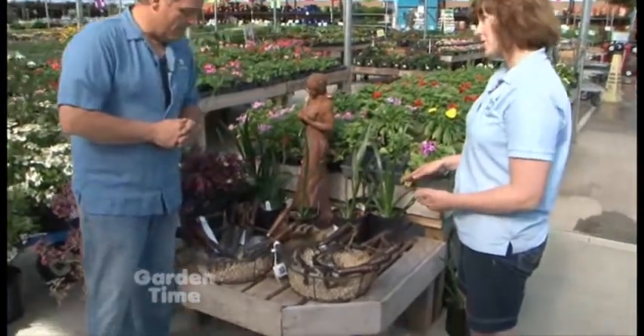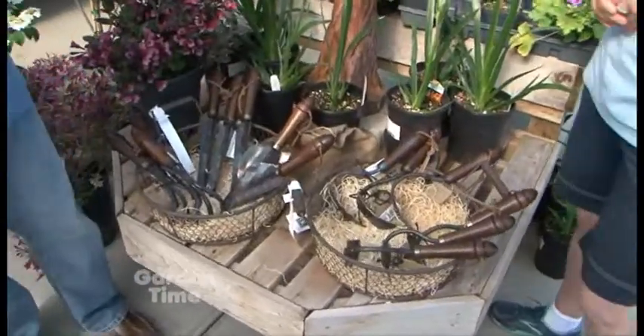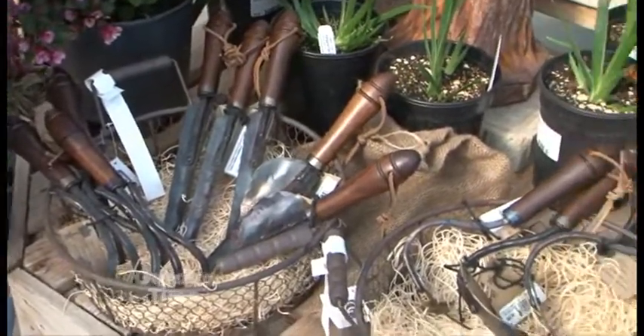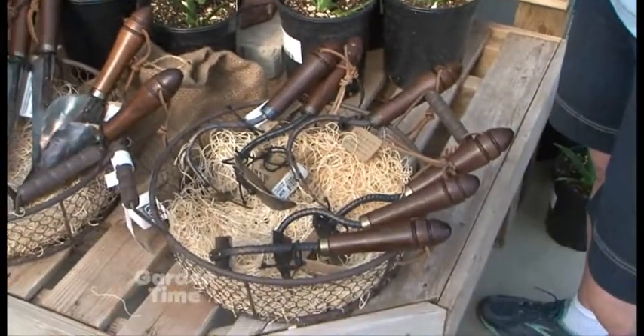These tools are handmade by a gentleman named Thule Fisher from Fisher Blacksmithing in Bozeman, Montana. These are a tool that you would love to get as a gift or give as a gift because they will last you a lifetime.